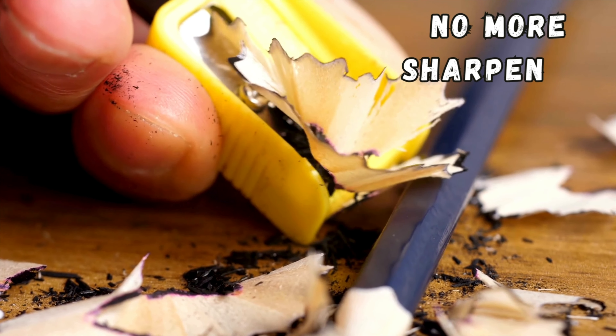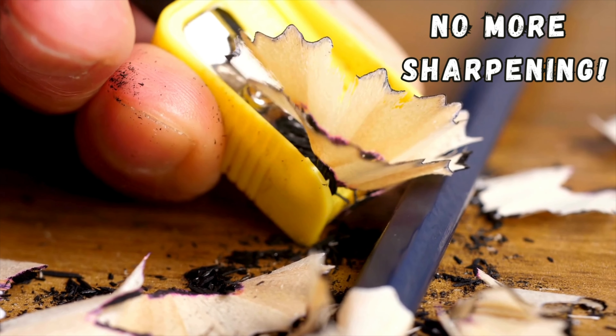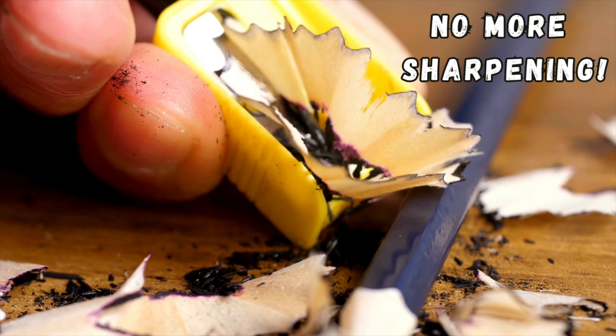Imagine a world where you never have to sharpen your pencil again, where you can draw without interruption of pencil maintenance. In today's video, we are about to explore a revolutionary solution that claims to be the answer to every artist's dilemma: the everlasting pencil. It's a bold statement and I'm here to put it to the test.